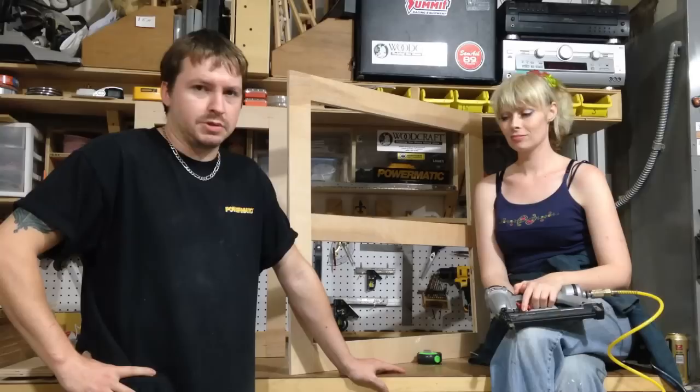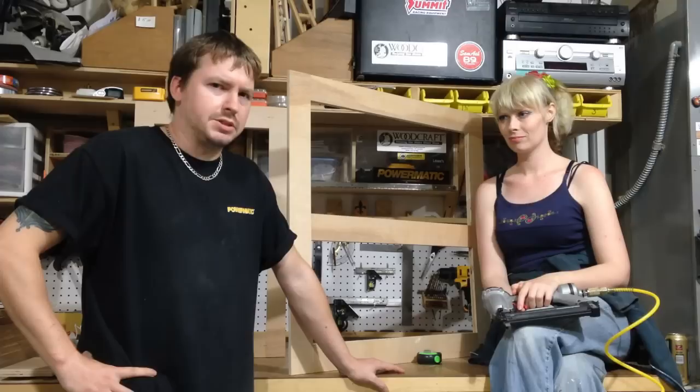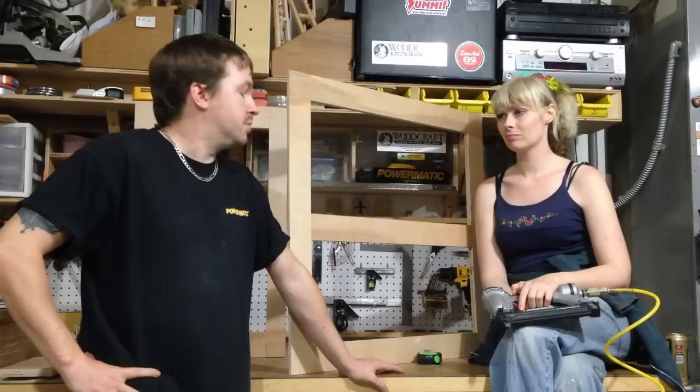Okay, we're going to start actually assembling this now. A lot of people will clamp these together with glue, but I like to just use brad nails with glue because it's faster, and I don't mind a couple of brad nails in shop furniture. Some people would like to use these in their kitchen — you'd want to use a better grade of wood and do things a little bit differently.